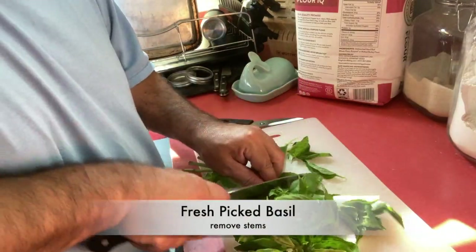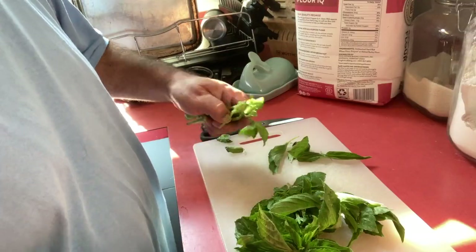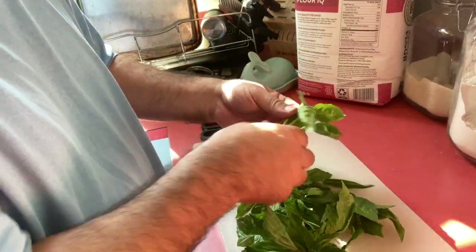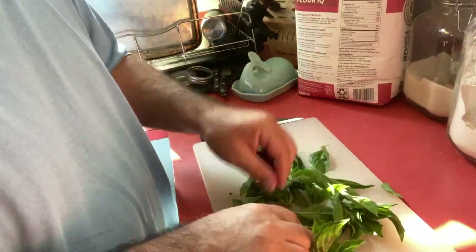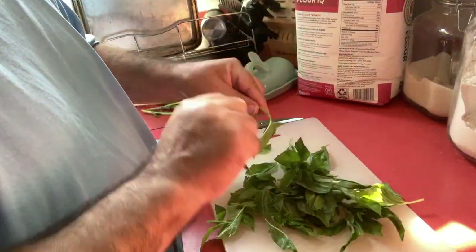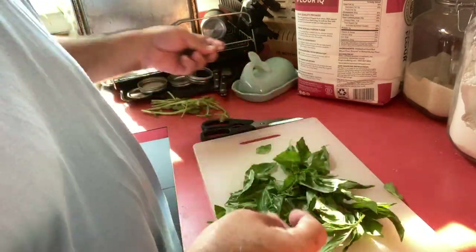For the fresh basil, remove all the stems — I take the leaves off, everything. You don't want any of the woody, stemmy part. Just remove all the leaves so that you're left with a big handful of leaves. Then the leaves go into your food processor.